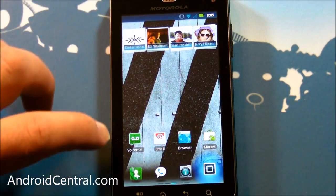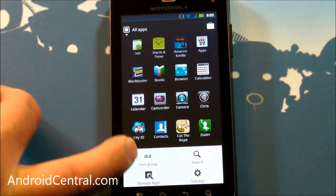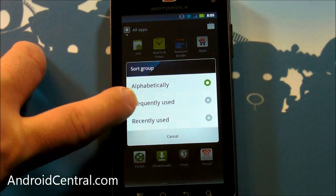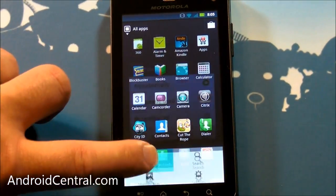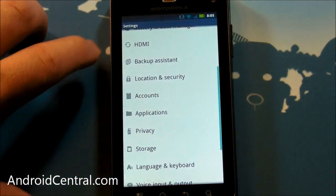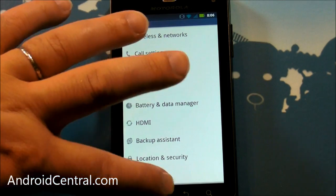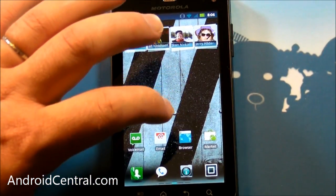Back to the app drawer. If you push the menu button, you can sort: alphabetically, frequently used, or recently used. You can also go straight to Settings from there, which is nice. Being able to sort all the apps in your app drawer is an important feature, I think.